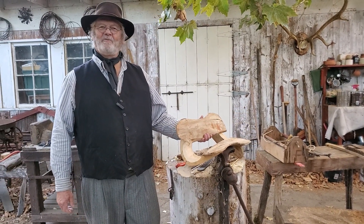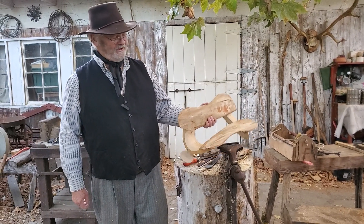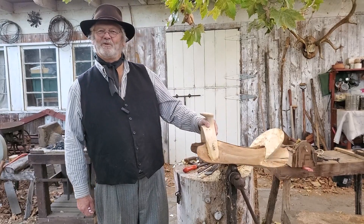That's where we are at this point with the Moraga saddle. The next step will be to cover it in rawhide, so to be continued.